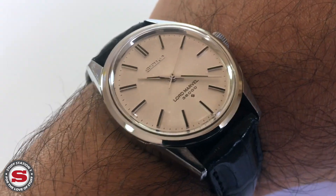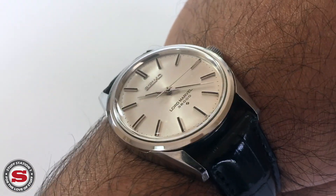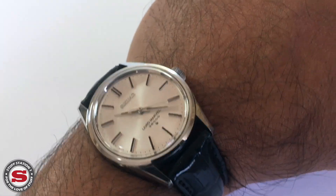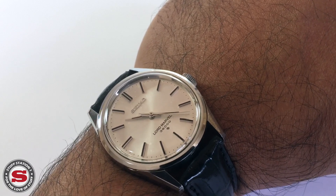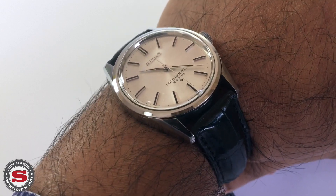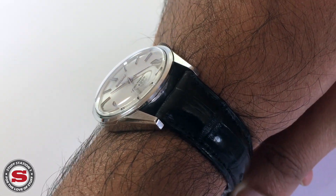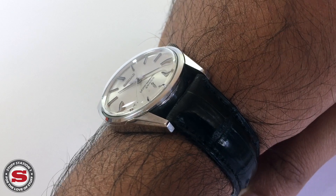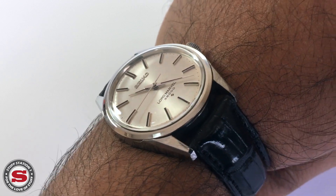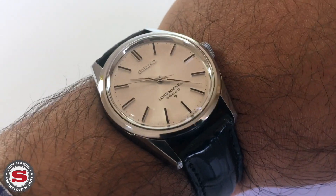When you consider the prices that vintage King and Grand Seikos fetch these days, and the technologically advanced movements, one might expect the Lord Marvel to be quite pricey. But these can be found quite easily in the $300 to $500 range. If this had the same kudos as a Swiss brand, or a Swiss name on that dial, you'd undoubtedly be paying at least £1,000 to £2,000 for this piece.